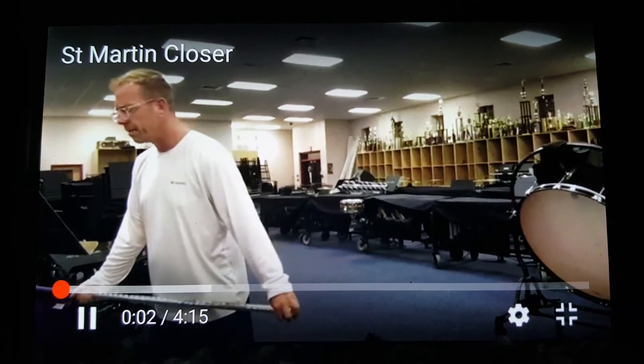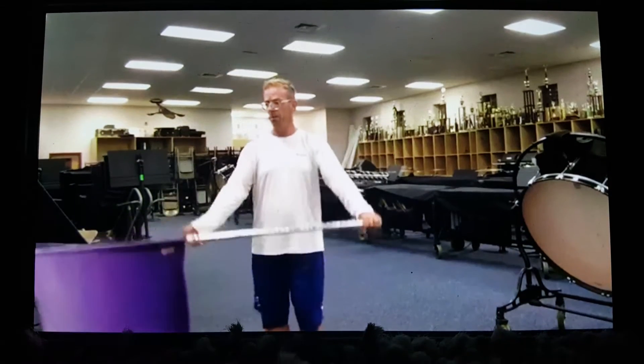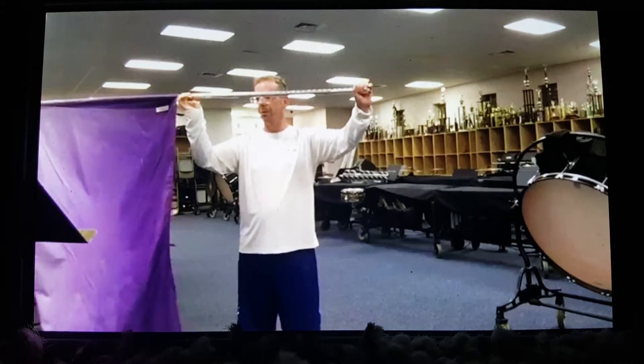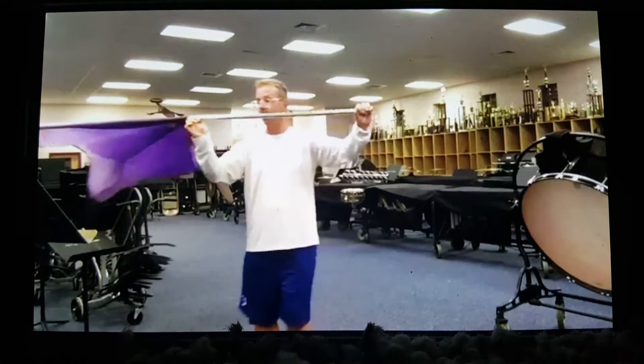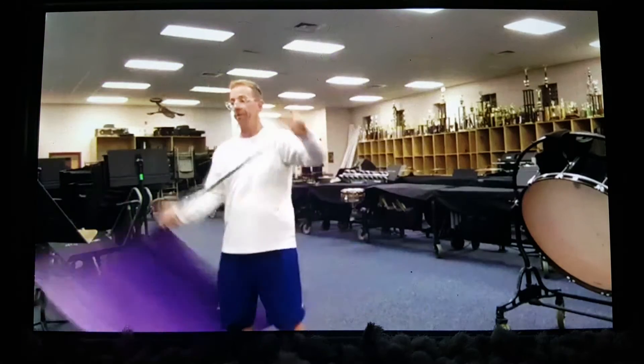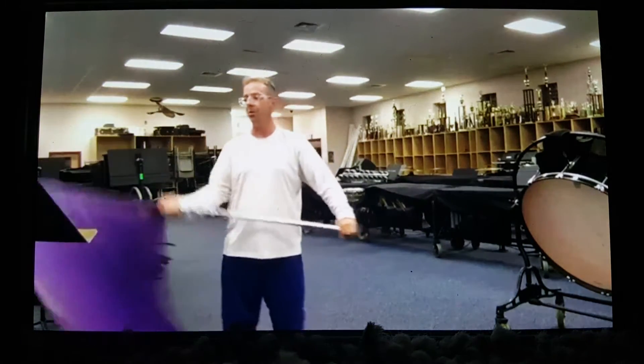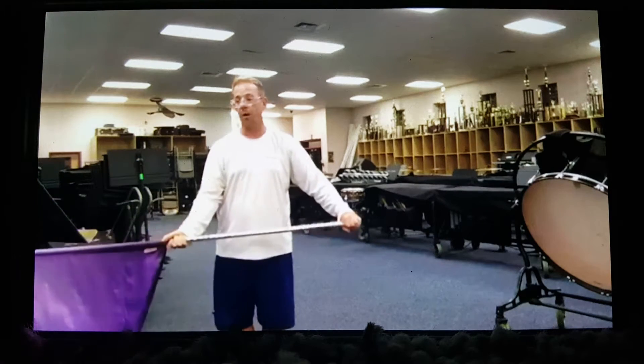So this is going to continue. We're in measure 238. So up 2, 3, 4. Turn 5, 6, 7, 8. Now up 2, 3, 4. Pull 5, 6, 7, 8. Then you're going to come down 2, just down 2, 3, 4. All right.